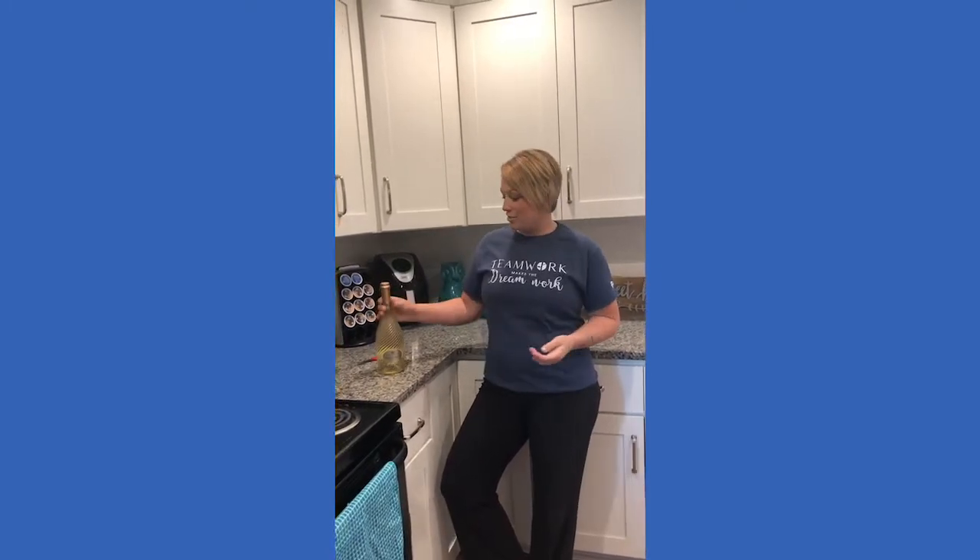Hey guys, it's Stephanie here from Alta Citizen. Today is Wednesday, which is our YouTube day where we send you fun tips, tricks, and how-to's. Today I figured why not try something fun in celebration of one of our leasing managers' birthdays — actually our assistant manager Nancy. Today is her 22nd birthday a few times over, and I figured maybe a nice glass of wine to celebrate.